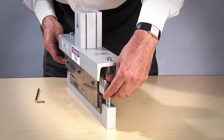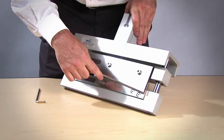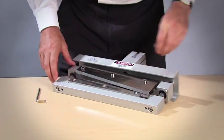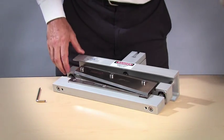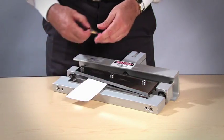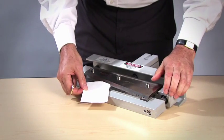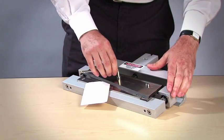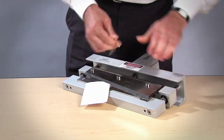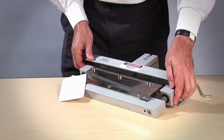Then what I do is lower the knife assembly so that the contact point of the movable blade is directly in line with the second screw. In order to be sure that I'm making contact, I put a piece of paper there as a gauge so that I know when I've tightened the screw enough. Once I've just caught the paper, I go an eighth of a turn more, and now I move down to the next position.